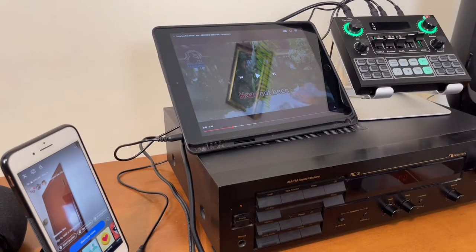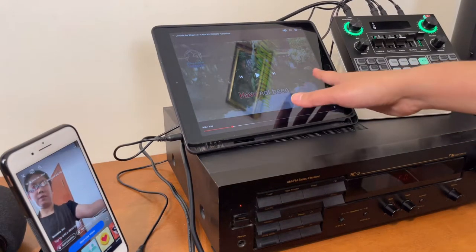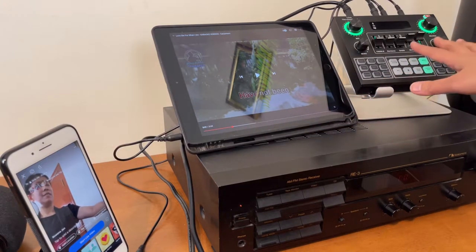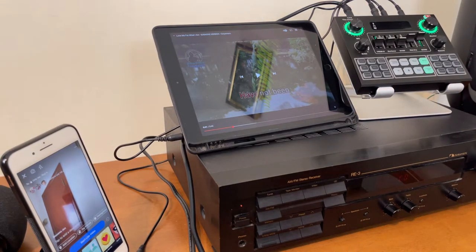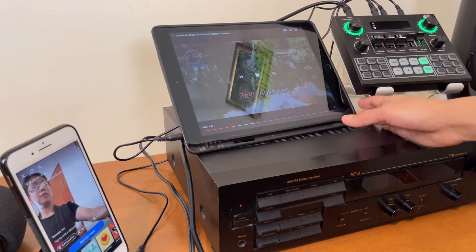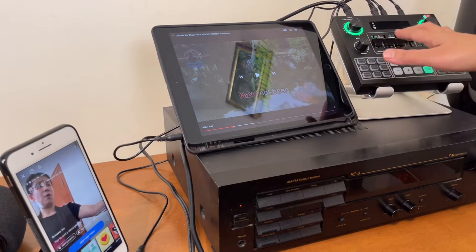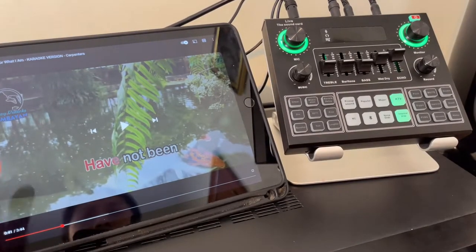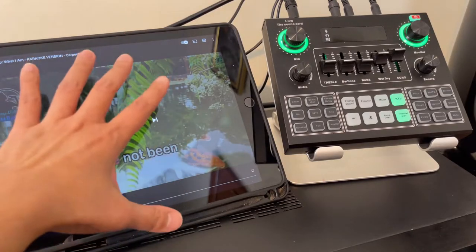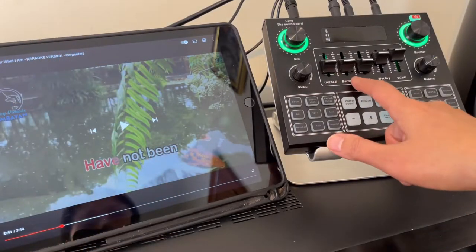I've prepared my live stream here. If you open Facebook and want to go live, you can do it that way — I've selected only myself as the viewer. I've also prepared the karaoke song. For the V9 sound card settings, it's up to you to play around. The background music volume can be controlled from the source device or from the V9 sound card itself.